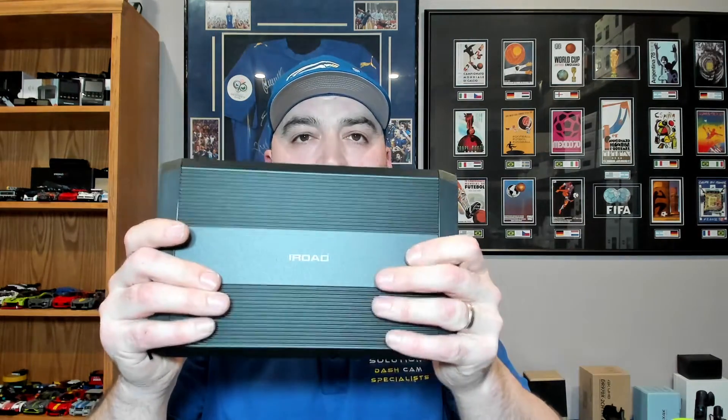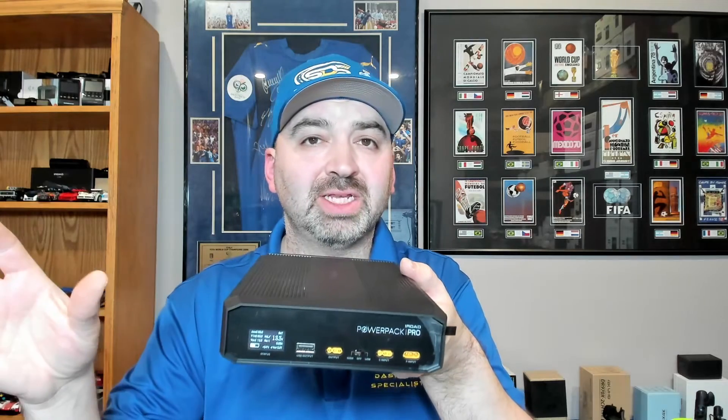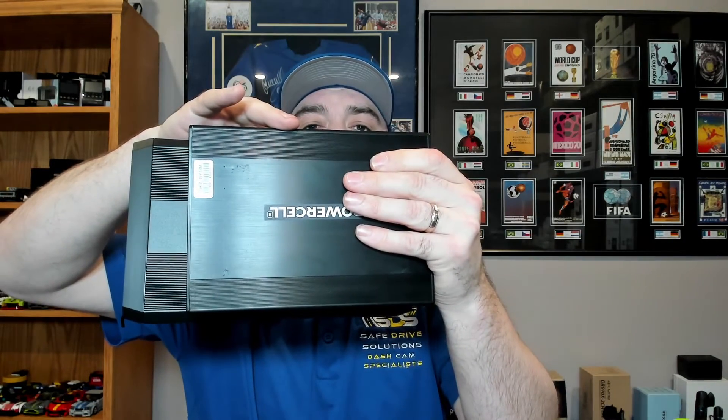The iRoad PowerPak Pro 12 is rated at 12,000 milliamp hours and 153 watt hours. It should take about 90 minutes on high to fully charge, or 180 minutes on low. It doesn't have a smartphone app, but a digital display gives you basic information like voltage in, voltage out, and the current being drawn by the dash camera. It measures 6.29 inches by 10 by 1.69 inches — and considering its capacity, it's actually not much bigger than other battery packs.